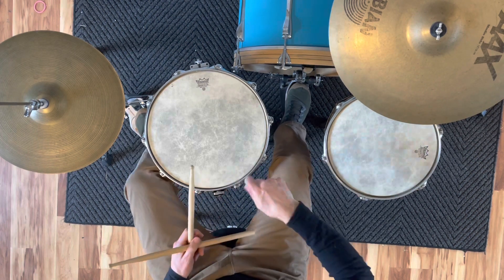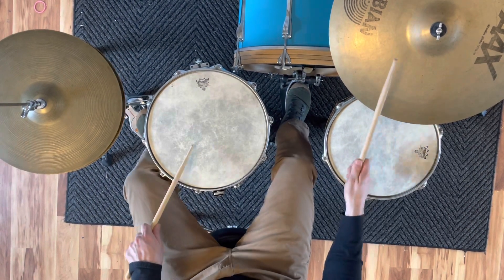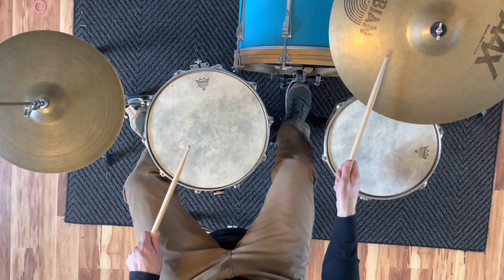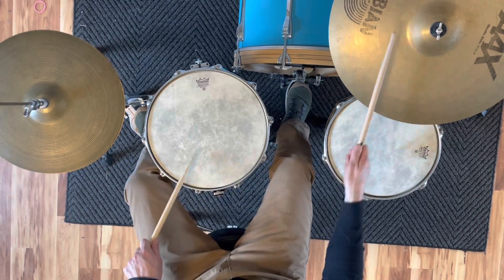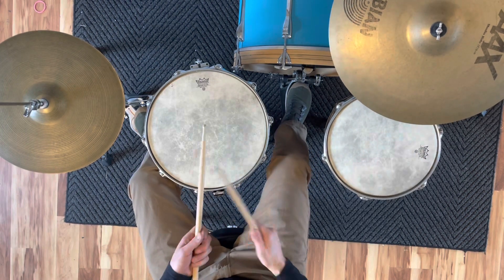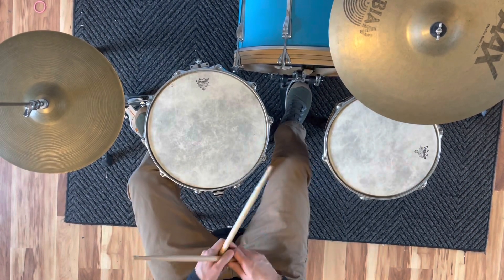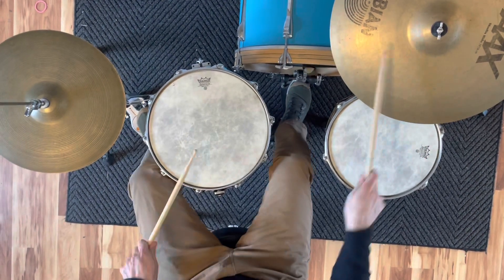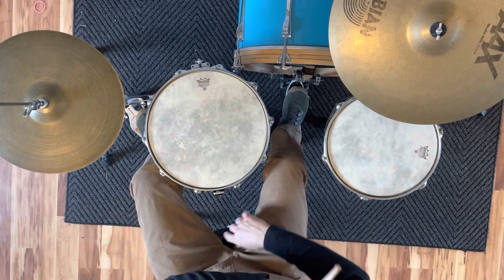Now we put those together — boom shake, boom shake. Here we go, two, ready and... then speed it up: one, two, three, four. Faster. Boom shake — one, two, three, four. A little faster — one, two, three, four. And then at tempo you get the idea, with a little fill. And that is the easy samba.